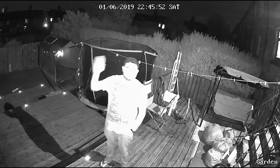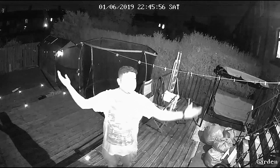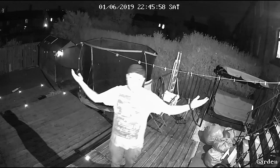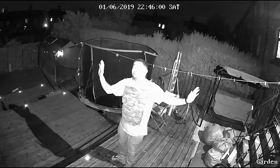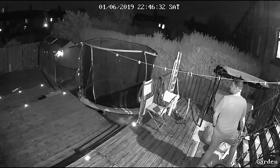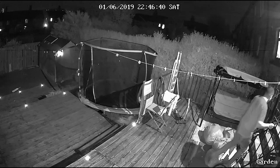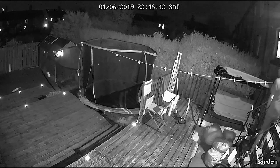Hello camera, how are you doing? This is the night vision — I'm quite clear in it. I'm not seeing the footage.